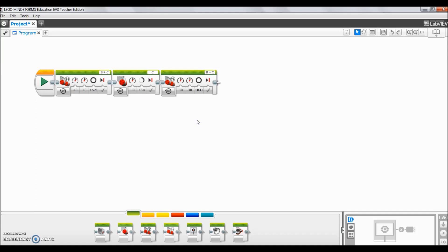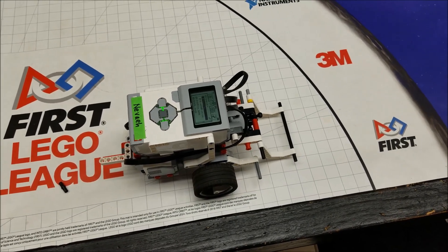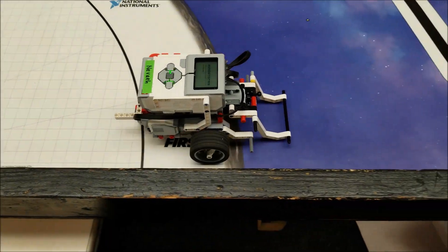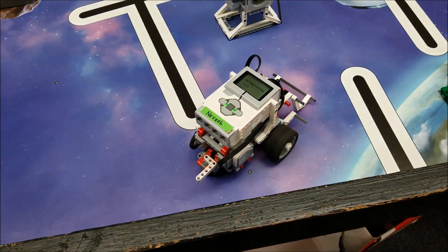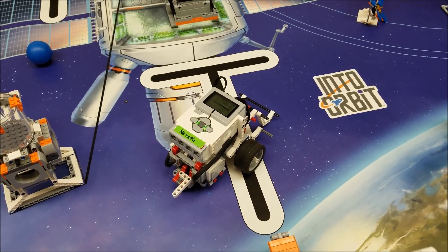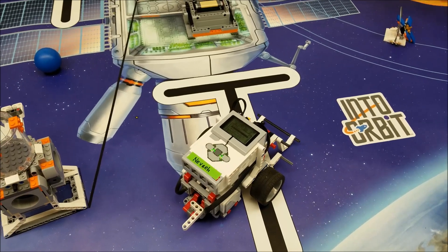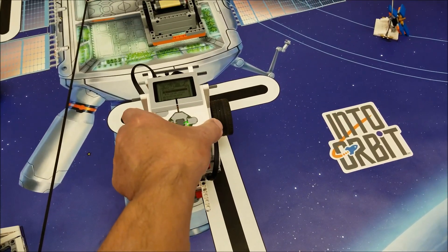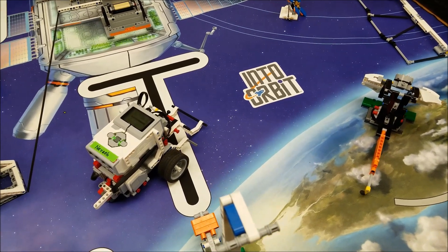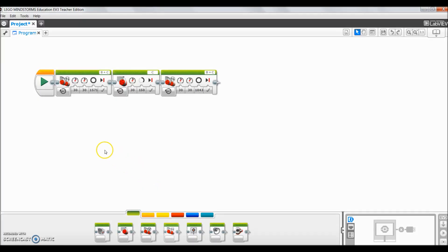I'm going to download this to the robot and show you how that looks on the board, then come back and show you how to make this into a My Block and put it into a different program. I've downloaded that three-block program to the robot — there's that straightaway, there's the one-motor-block turn, and then there's that forward. That's the perfect spot I want to be. I'm going to make that my My Block, and you can see how I can now incorporate that into a food production mission or turn for the observatory.